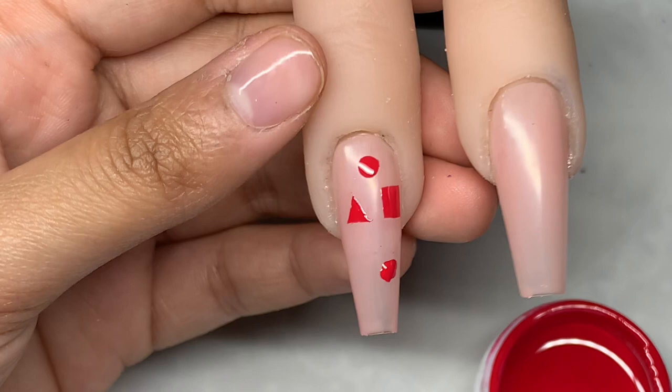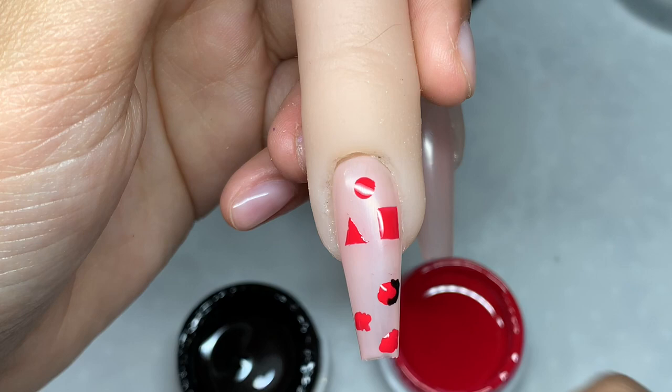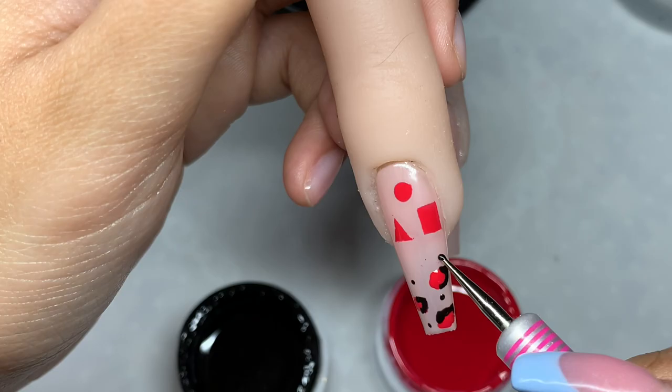I also like to use my dotting tool for shapes. I love to use this for that cheetah print design, for stars, and for dots — it's such an amazing tool and it comes in a bunch of different sizes. As you can see I'm creating that cheetah print design and it works absolutely perfect for that. It's also really good for cloud nails, which has been quite popular.